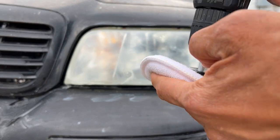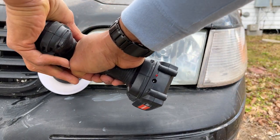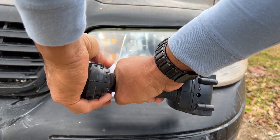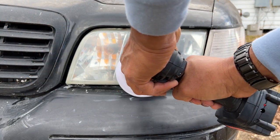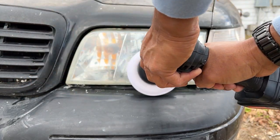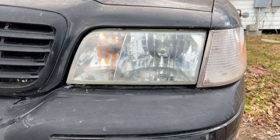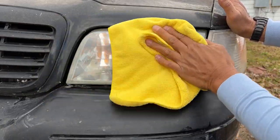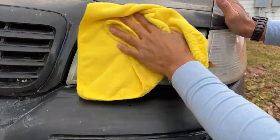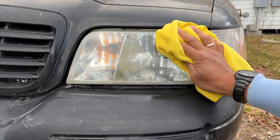The final buff. Then use a clean microfiber towel to wipe off all of the remaining residue.